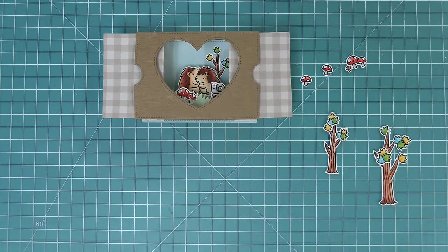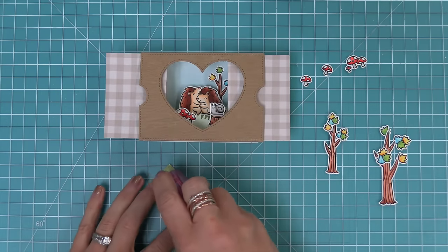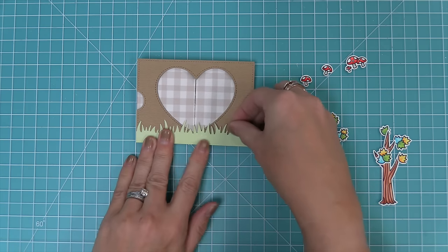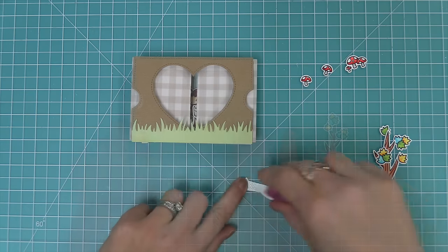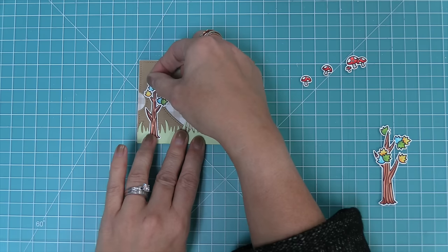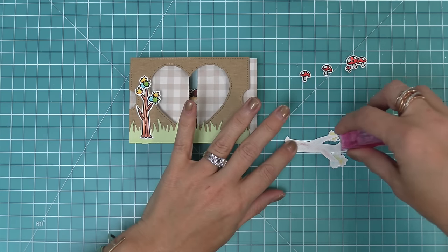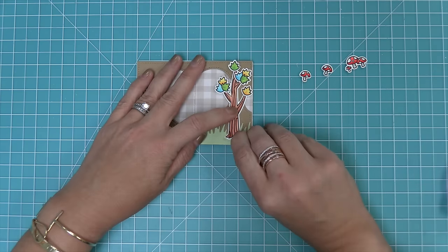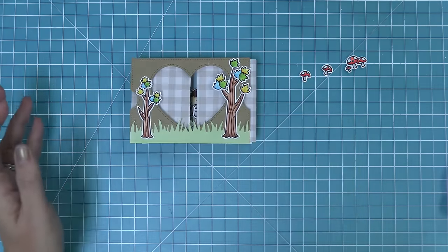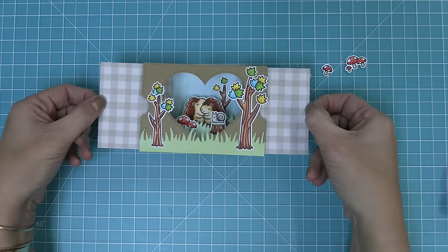We add tape runner to the grassy border piece and layer it onto the front of the card design. There's something so cute about the grass peeking up over that heart-shaped window. Then we start adding trees to the front, and with trees both in front and in back you get more of that three-dimensional feel. The gingham paper showing through the heart and the trees framing it gives an idea that something really cute might be inside.